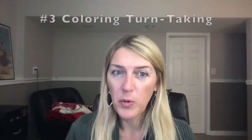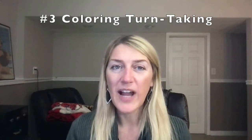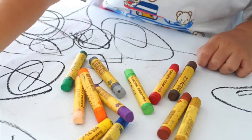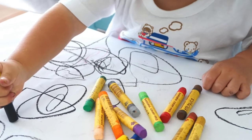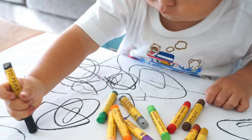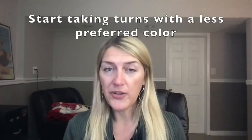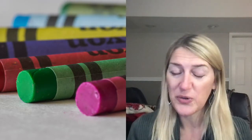A third simple way to teach turn-taking during play is coloring. If you only have one of a certain color, practice taking turns with that particular color. If you're not sure about them giving up their favorite color, start with a less preferred color that you have in your hand, model it and say, 'I'm going to color this green — would you like a turn to color green?' Go back and forth, and when they're ready, start asking for the preferred color and model taking turns with that too.